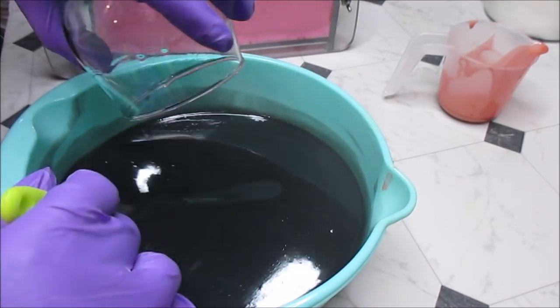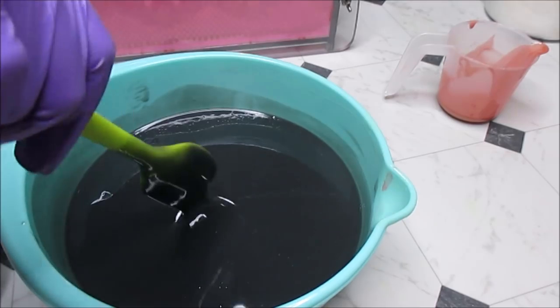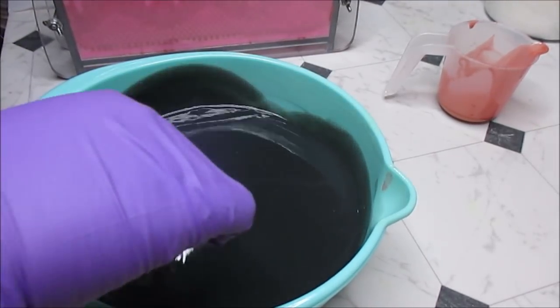This soap can really go in for the holidays — and past the holidays — but I think Holiday Sparkle just really fits the theme of what I'm doing here.